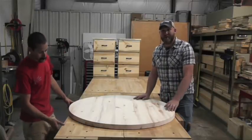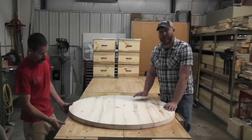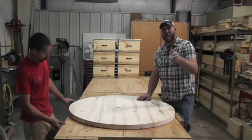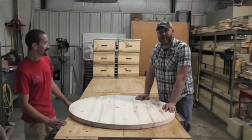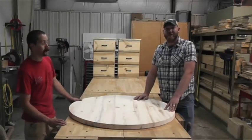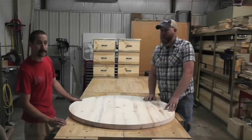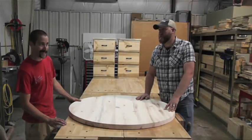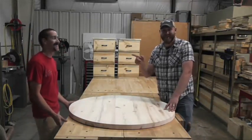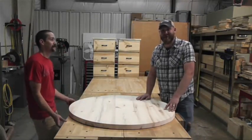We had to change up the design of the glue-up on this tabletop. If you want to watch how we glue up tabletops, just click on Chris's face right now and that will take you over to that video. There will be a link at the end of that video to bring you back right here.